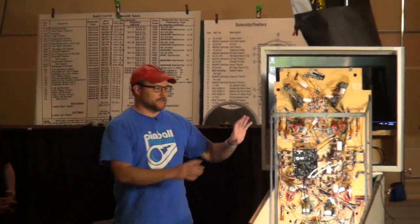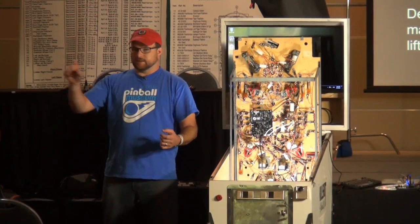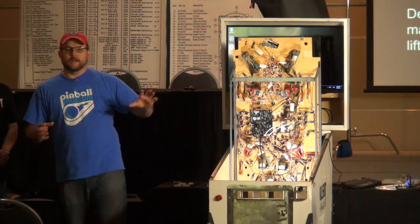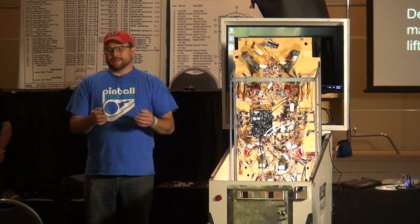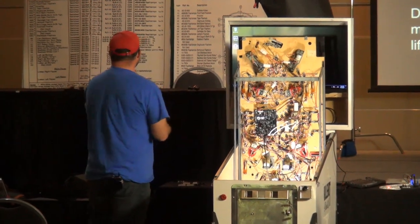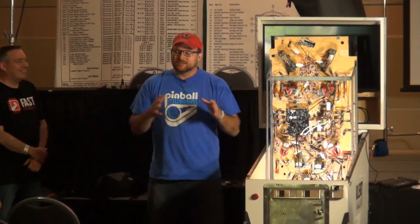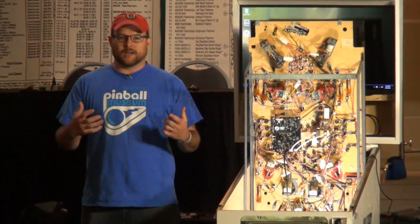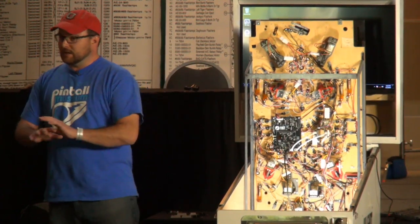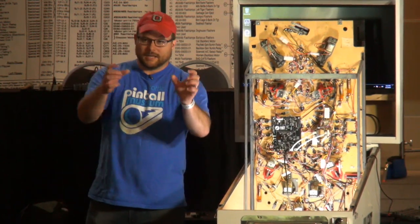There's a section in the config for ball devices like kickouts, a section for the trough, sections for targets — standups, drops, rollovers — separate sections for each. We have separate sections for scoring, light shows, DMD and LCD shows. All these are fairly self-explanatory and we have really good tutorials and documentation. Brian and I can take a machine from nothing to something — not everything, but something — in a couple of hours. There's a blog post series documenting taking Demolition Man, pulling out the WPC MPU, putting in a pinball controller, and writing code from scratch.